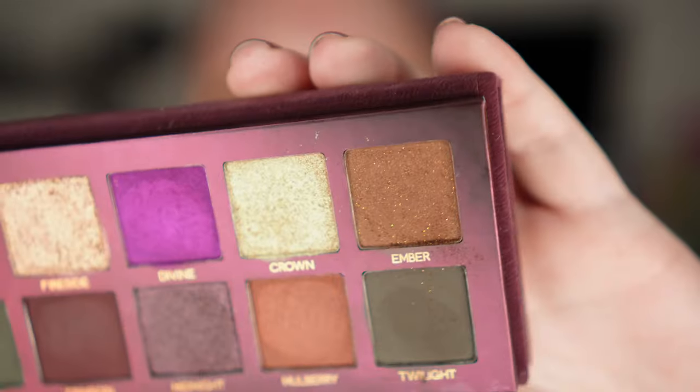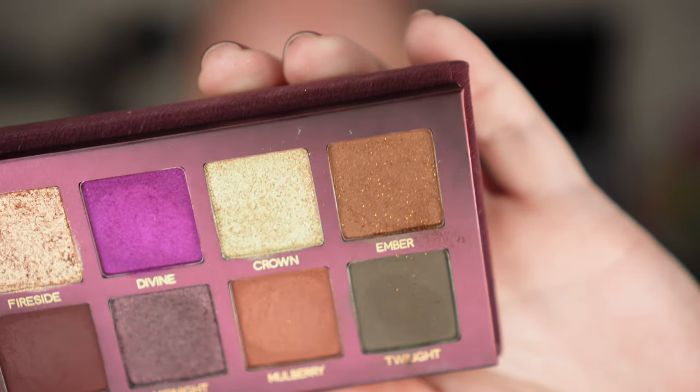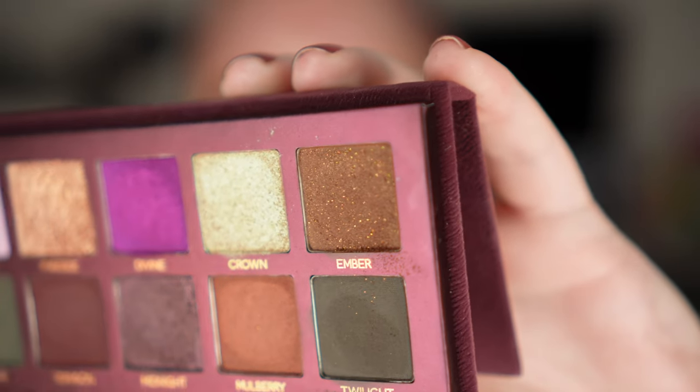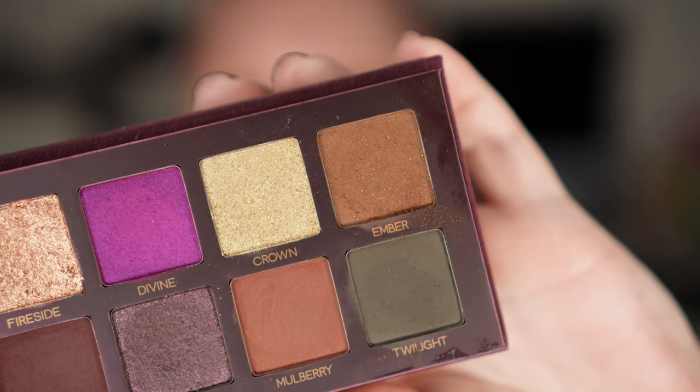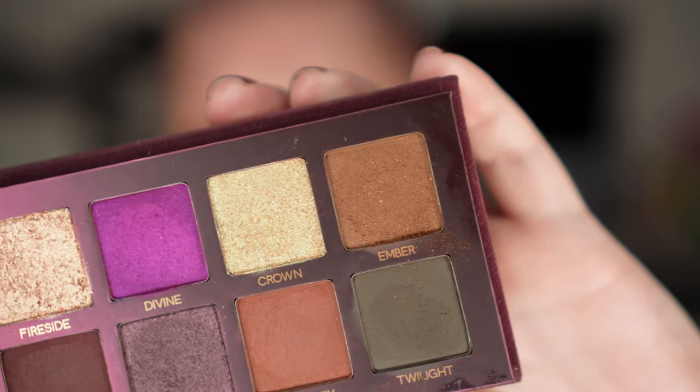Maybe somebody wants to have this shade to wear it all over the lid with the tiniest amount of glitter. Let me just show you that up close — I actually like the way the gold flecks are just sitting in this shade, but they blend away. So it doesn't matter if they are here or not.